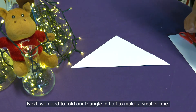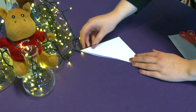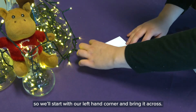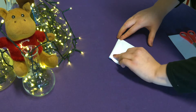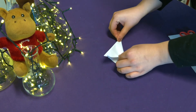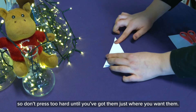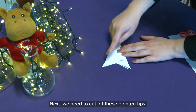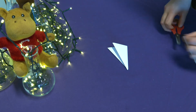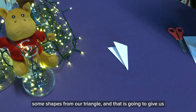Next we need to fold our triangle in half to make a smaller one. Then we need to fold our triangle in thirds. We'll start with our left hand corner and bring it across, then we'll fold over our right corner. It's important that these two edges line up nicely, so don't press too hard until you've got them just where you want them. Next we need to cut off these pointed tips. Now it's time to get creative — we're going to cut out some shapes from our triangle and that is going to give us our snowflake's design.